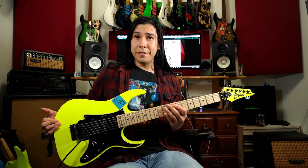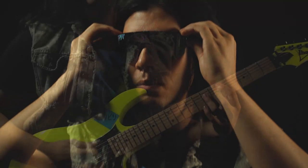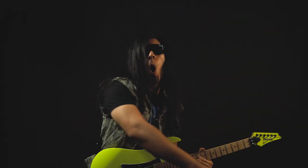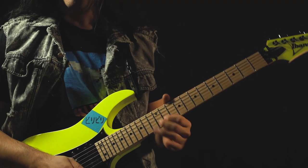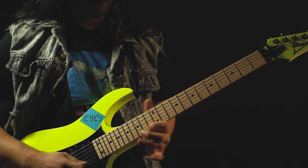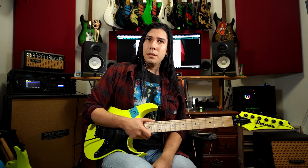Hey, here with Alex, I've been IbanezGuy88, and we have the RG 550 Genesis. With this video, it's going to be a little bit different than your standard review.